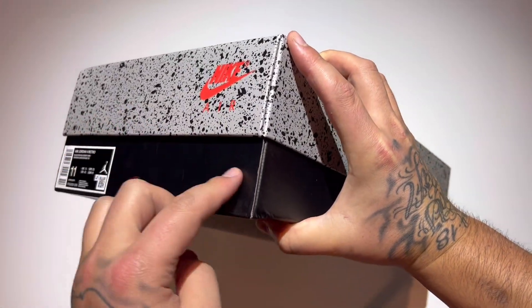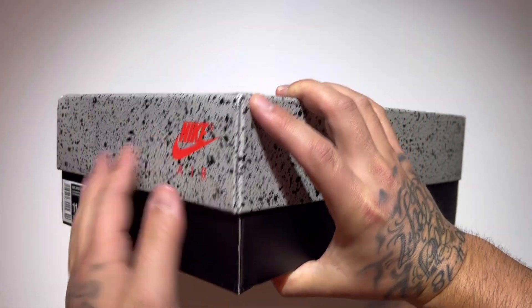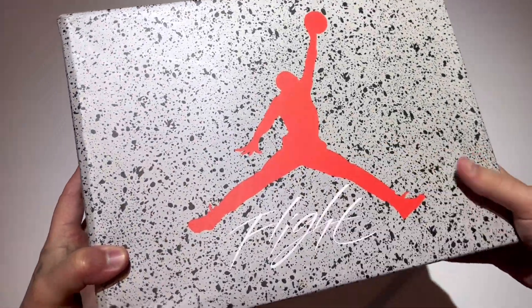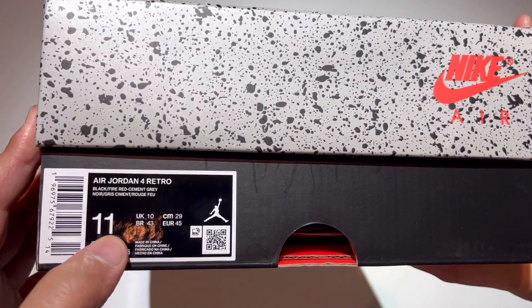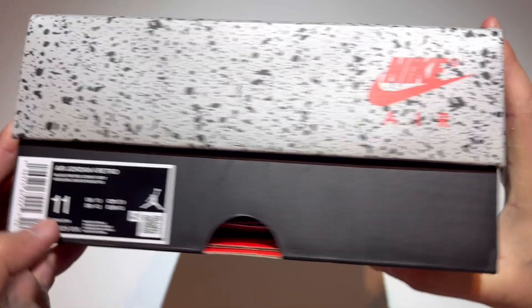They flip-flopped the box — usually it's speckled cement print on the bottom, but they did black, and on the lid we get the speckled cement print, which is usually black with a fire red Jumpman, white on the flight box. Condition is great. The sticker reads: Air Jordan Four Retro, colorway black fire red cement gray, size 11 men's.